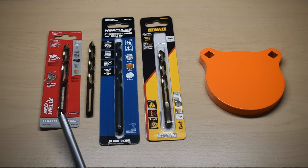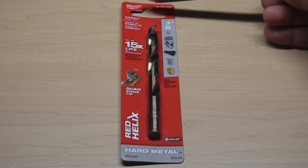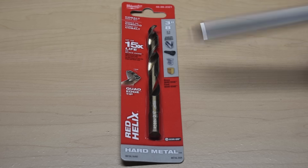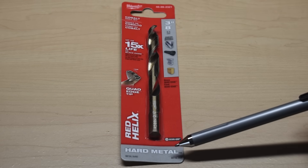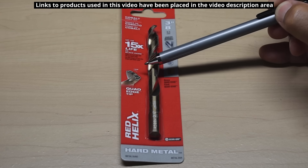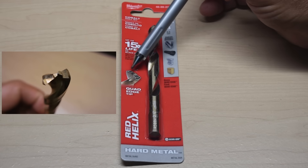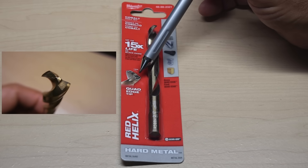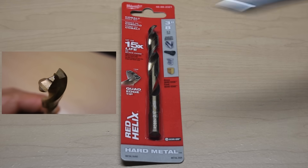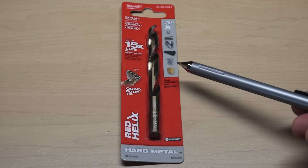Let's take a closer look at each brand. The first bit is made by Milwaukee — a cobalt drill bit, 3/8 inch, designed for hard metals. It's the Red Helix, 135-degree split point with a quad edge tip. You can see the two sections on each side of the tip that make up the quad edge. The average cost of this drill bit is around $15.